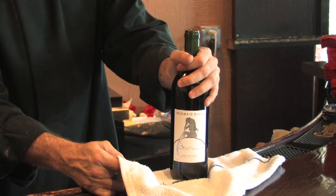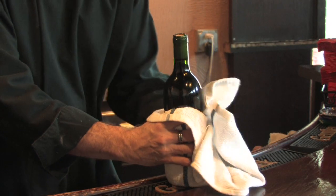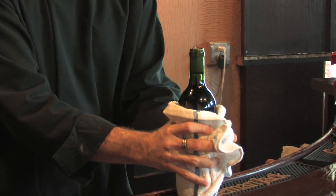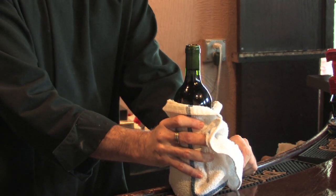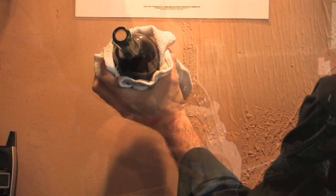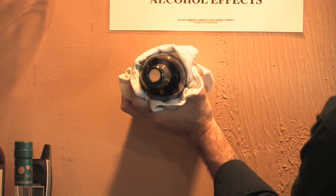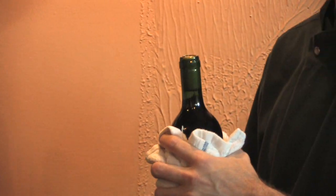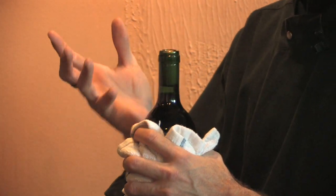The first of which is the hit method. You start by wrapping the bottom in a towel, then you hold nice and snug around the body. At this point, you're going to find a vertical wall and attempt to hit the bottom of the bottle very flatly against that wall. Hit the bottle against the wall vigorously. This will make the cork, from the pressure of the wine, begin to come out of the top of the bottle. At this point, you can pull it the rest of the way with your hands.